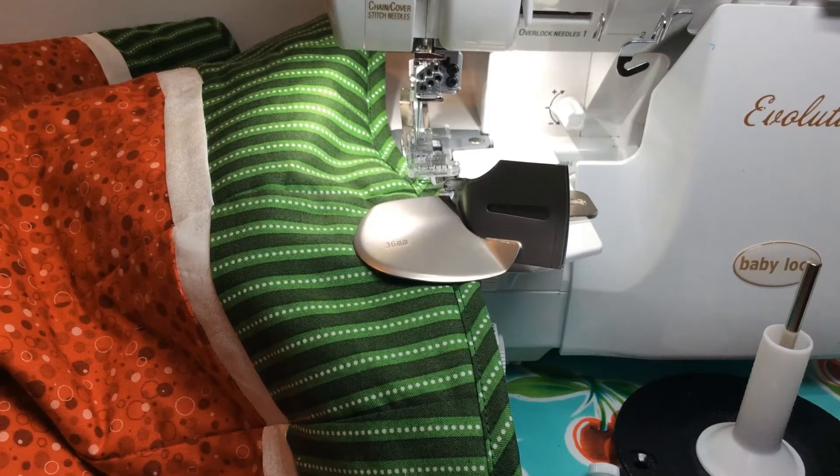Hey everyone, this is Jen from overtheedge.blog, and in this video I'm going to show you how to use the double fold bias binder attachment to attach bias binding to your quilts or other projects.